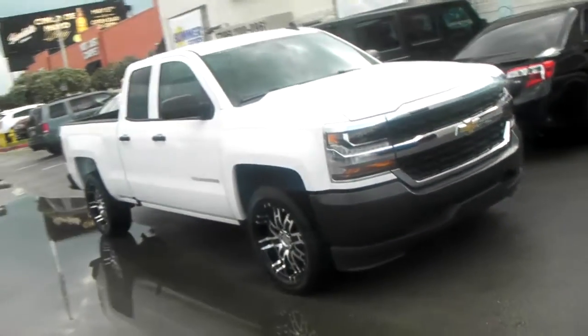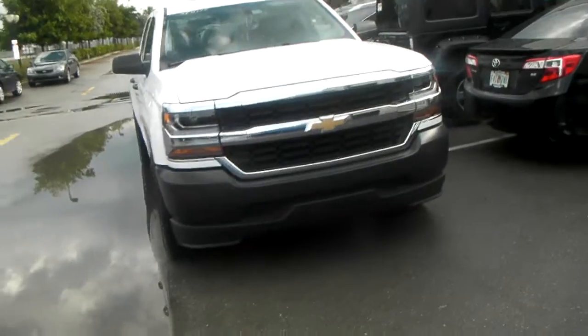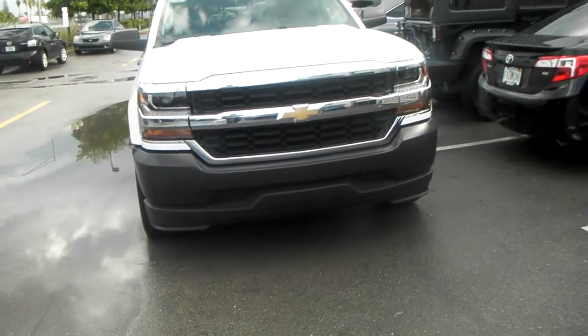This is a stock fitment. I'm going to walk around the vehicle so you can see how far or how close that is to the edge. That's like a little bit inside of the edge.